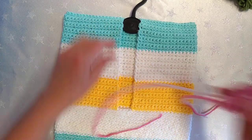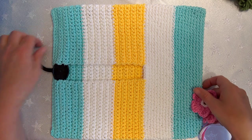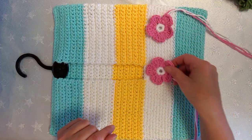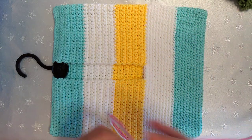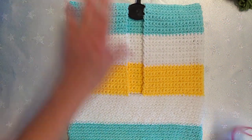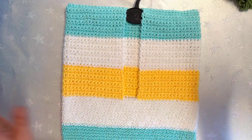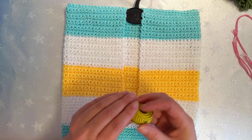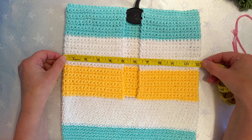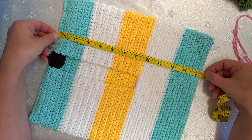I'll turn my peg bag around so you can see the full scope of it. I wasn't sure whether to put flowers at the bottom or have three in a row. I thought if I share a plain one then you can decorate your peg bag how you like. I'll still show how to make the flowers if you want. Let me show you the measurements — it's 11 inches wide and just over 12 inches long.